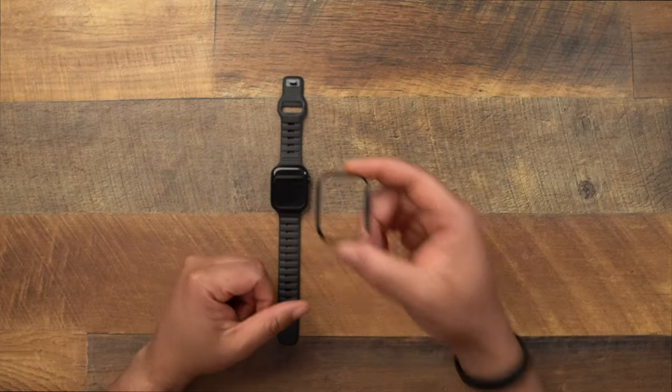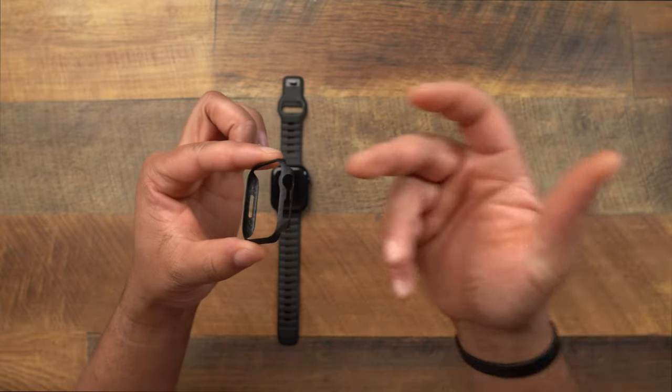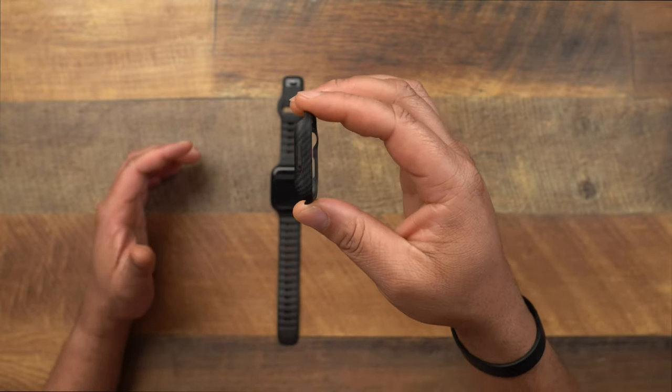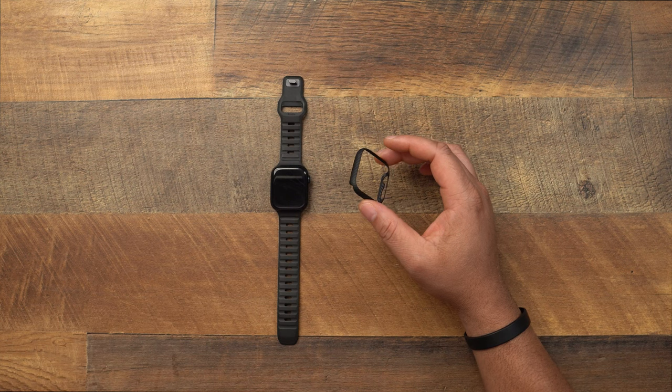This is one of those products that I get and it automatically goes right on my device and then I forget to do the video. That's basically what this Air Case Cover did. I got it and I slapped it right on the watch and started using it, because I have used this Air Cover Case for a lot of my previous iPhones in the past.